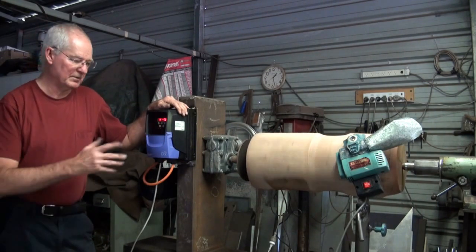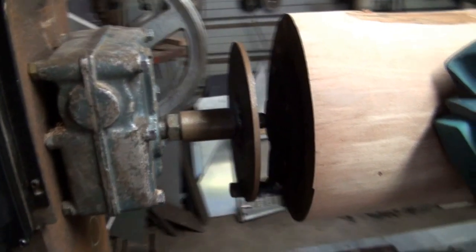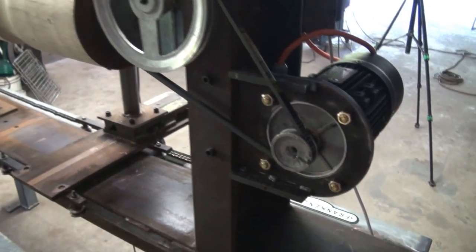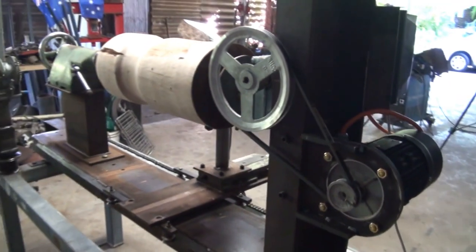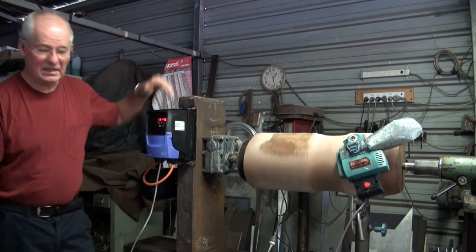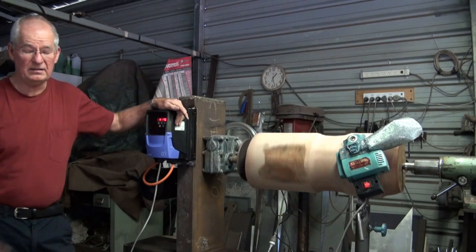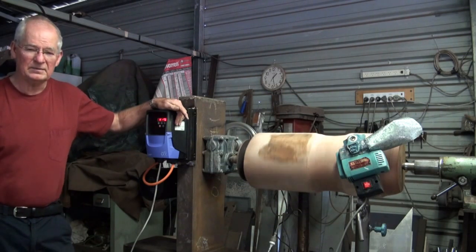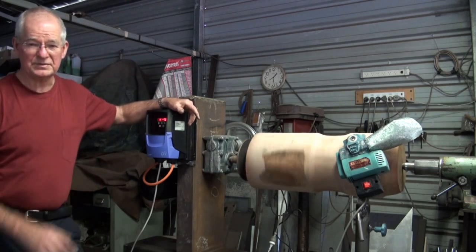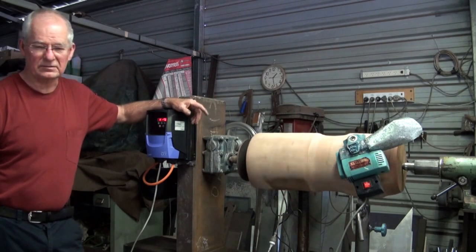The gearbox we're using there is a 40 to 1 reduction drive, and running on the back side of that we just have a normal reduction pulley system. That gearbox surprisingly came from an electric chair — the type used in a dentist surgery — it's very old technology. That's the way they used to raise and lower the dentist chair back in the old days; it was all mechanical, whereas these days of course it's all electronic.